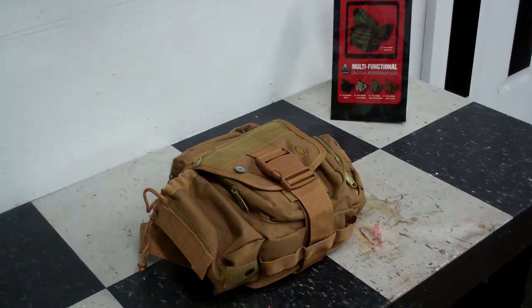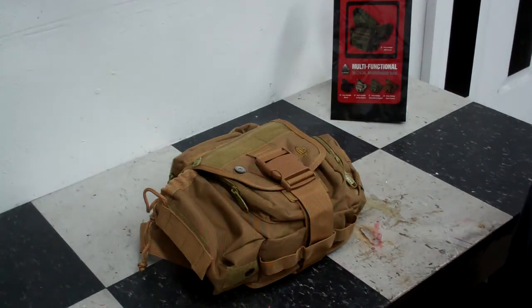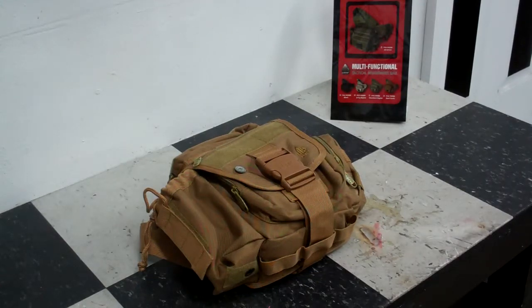I didn't buy it as a messenger bag — I bought it as a range bag for my fiancé and I. We shoot pistol, rifle, just about everything at the range, but we wanted something to tote around our stuff in: our guns, as well as earplugs, earphones, glasses, extra mags, things like that.